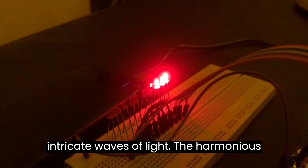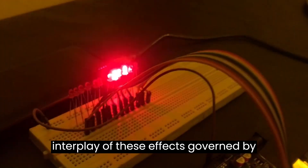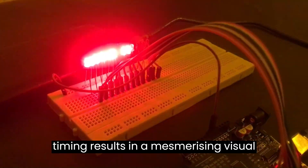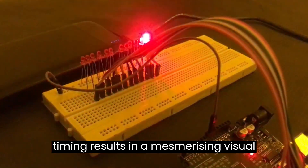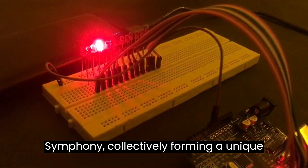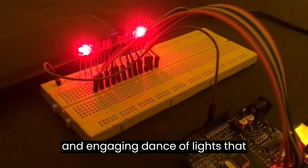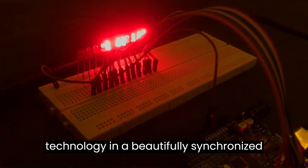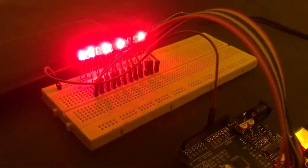Intricate waves of light and the harmonious interplay of these effects, governed by intelligent programming and precise timing, result in a mesmerizing visual experience. Each LED contributes to this symphony, collectively forming a unique and engaging dance of lights that showcases the fusion of art and technology in a beautifully synchronized performance.